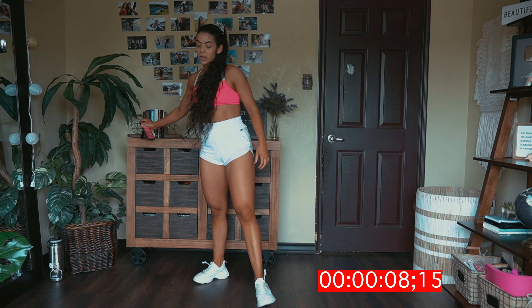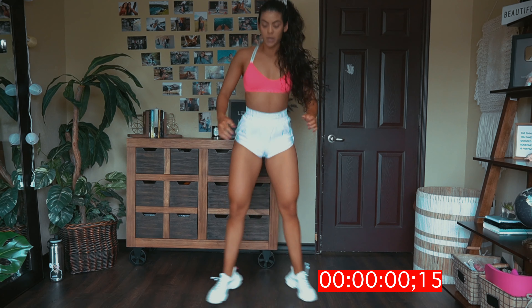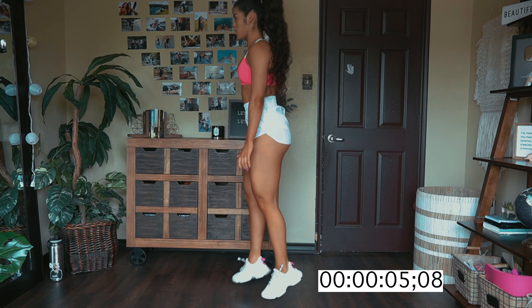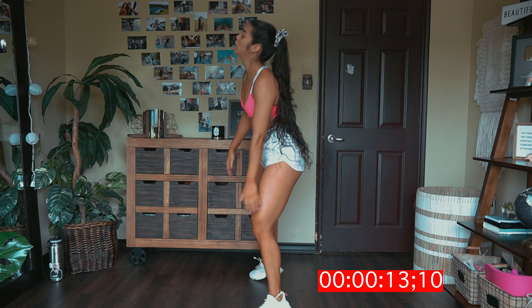Next exercise, we're going to do criss-cross jumping squats. So it looks like this — criss-cross and then jump. Keep that chest up high and keep going. And shake it out.